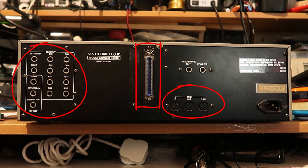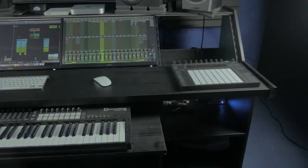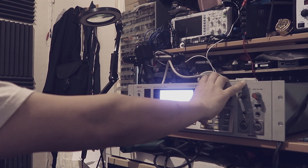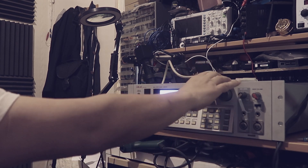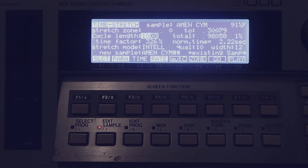This makes it easy to integrate into any studio setup and to connect it to other gear. The S-1000 was also popular on stage thanks to its reliability and versatility. It's easy to trigger samples using MIDI or a foot switch, and the real-time time stretching and pitch shifting make it easy to create unique sounds on the fly.